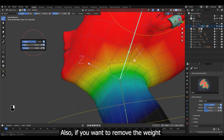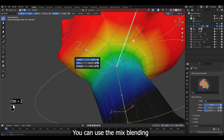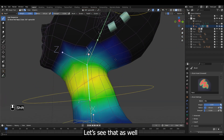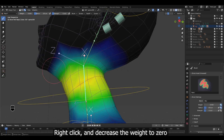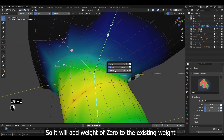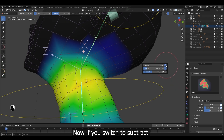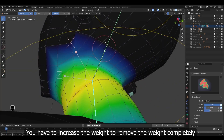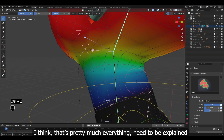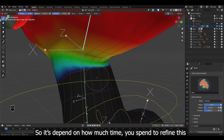Also, if you want to remove the weight but not completely like Subtract does, you can use the Mix blending mode and decrease the weight or strength. Right-click and decrease the weight to zero, then start painting — it will add weight of zero to the existing weight, basically acting as an eraser. Now if you switch to Subtract, you have to increase the weight to remove it completely. I think that's pretty much everything that needs to be explained — the rest is more practical work, and it depends on how much time you spend to refine this.